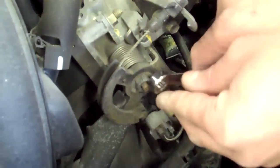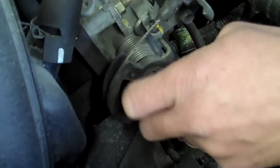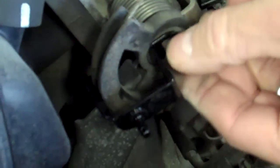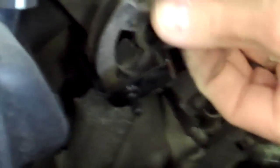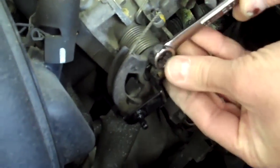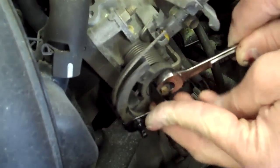First thing we're going to do is put the throttle bracket on. We've got to remove a 12 millimeter nut that's holding the cam on. Pretty simple — it's grooved on both sides so it can only go on one way. Tighten her up and get it nice and snug.